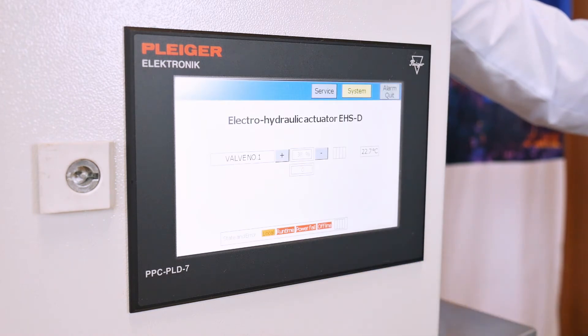Nearly every bus system is possible due to the in-house board production at our associate company, Pliger Electronic.